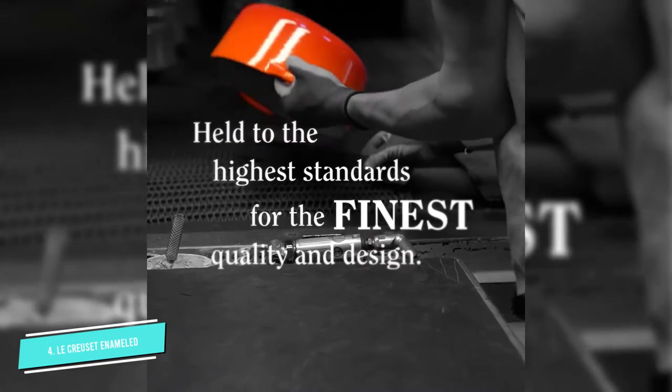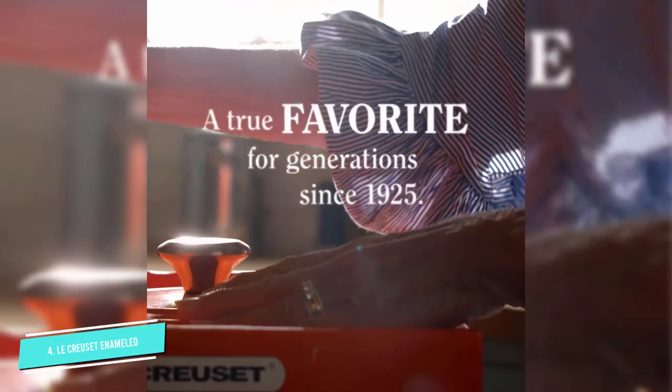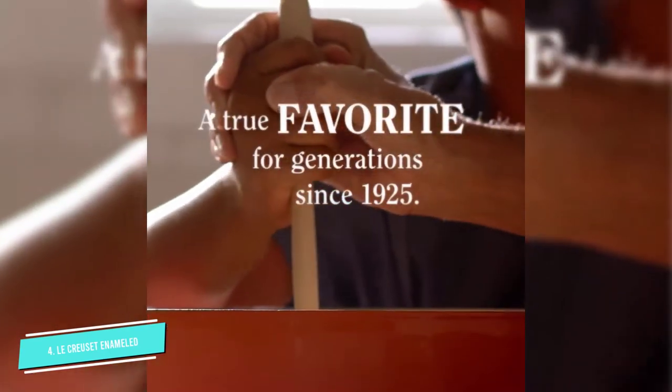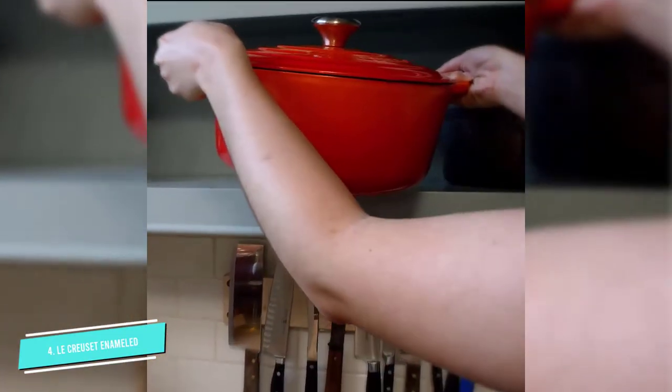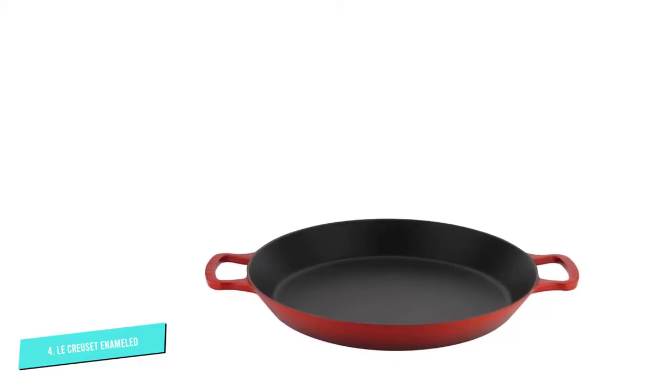Cast iron can be used on any heat source, including induction. This pan also works well on the stovetop, oven, or outdoor grill, and the durable matte black enamel finish requires no seasoning. Available in a rainbow of colors, this show-worthy piece looks pretty in your kitchen too.